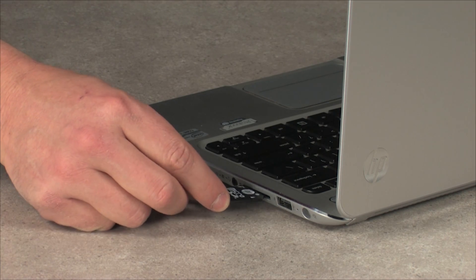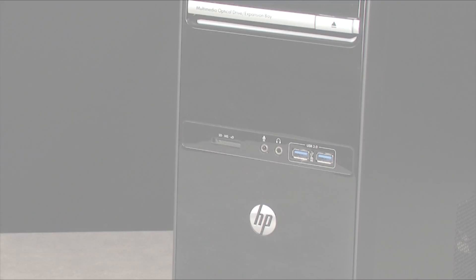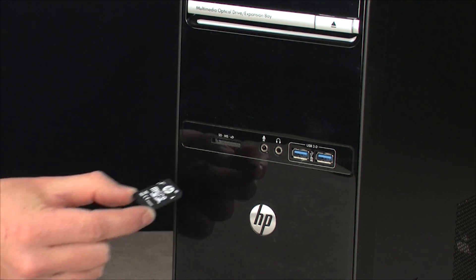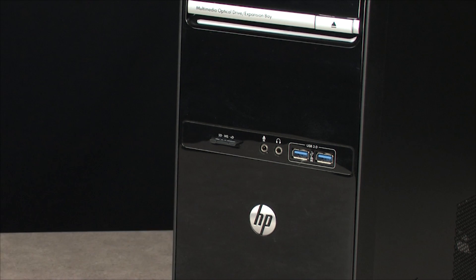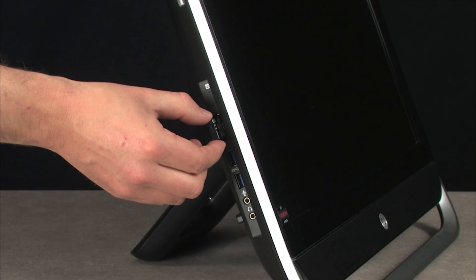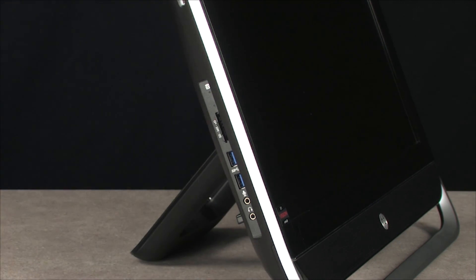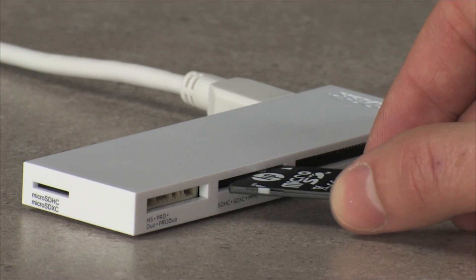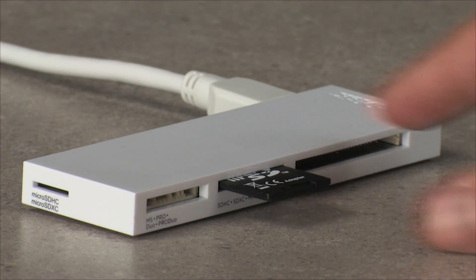A notebook memory card reader is typically located on the side of the notebook. The card reader on a standard computer is located on the front of the computer. The card reader on HP TouchSmart computers and all-in-one computers is usually located on the side. If your computer does not have a built-in card reader, you can use an external USB card reader that is compatible with your camera's memory card type.